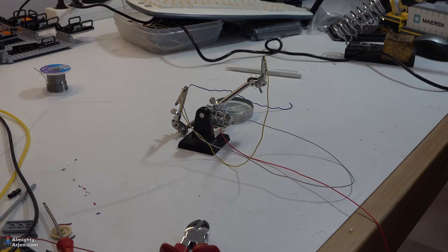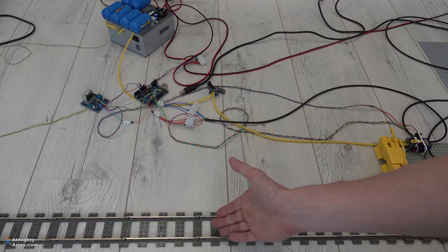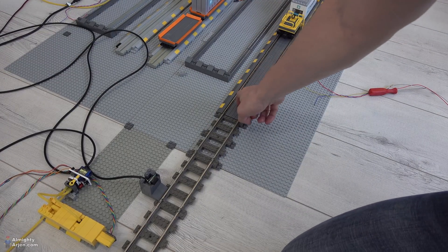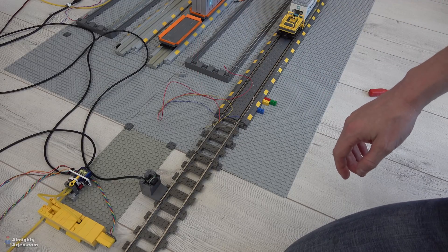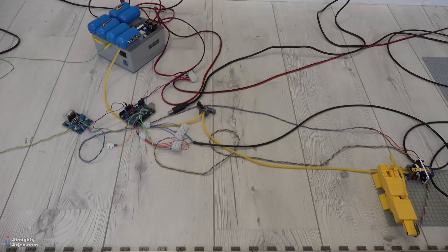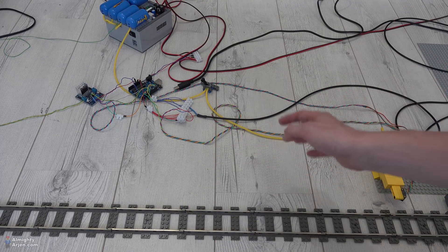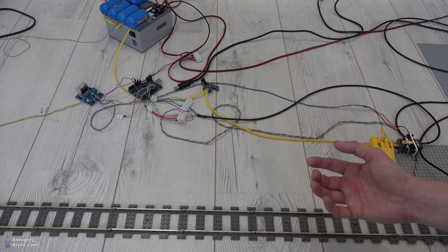Let's hook it up. I made a mistake — I thought the reed switch would be positioned here, but since the train is stopping there, I need to position it here instead. I made the wires too short. So I'm going to position it here since it's just a proof of concept, and the train will stop here. That's no problem — we can still measure whether we can stop the train within one stud or not, and that's the whole idea behind this project.